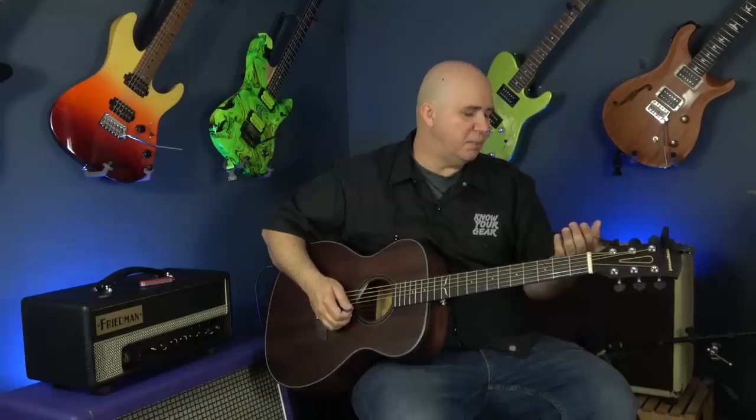Let me get her tuned up and then we'll get right to the review. Usually I fast-forward the tuning but I think I'm going to leave this in. They're using Ernie Ball strings.